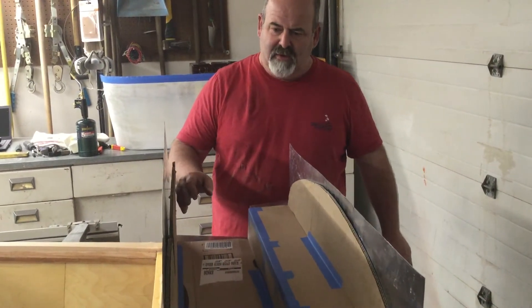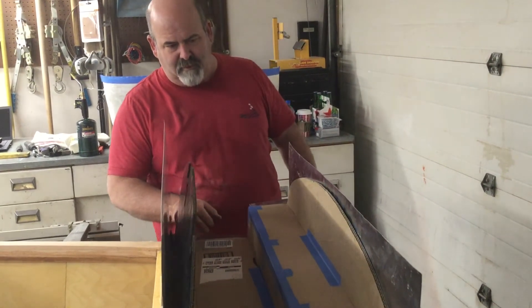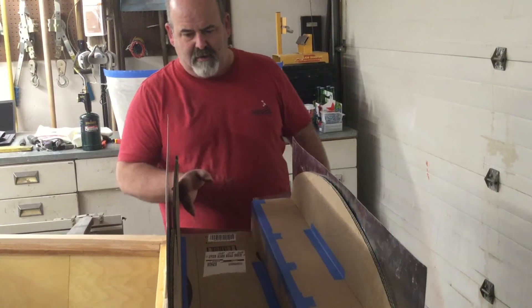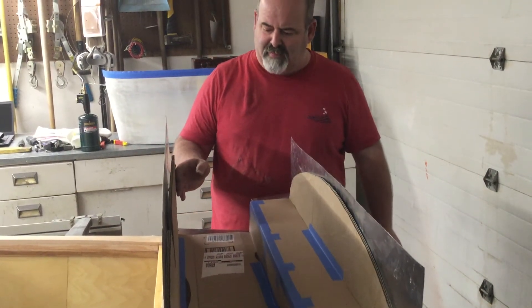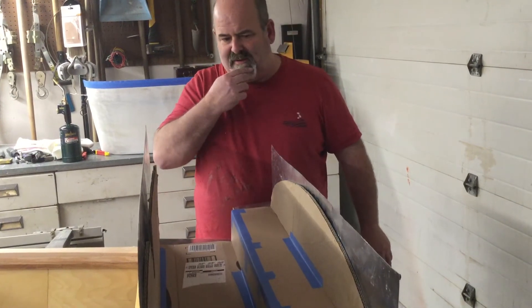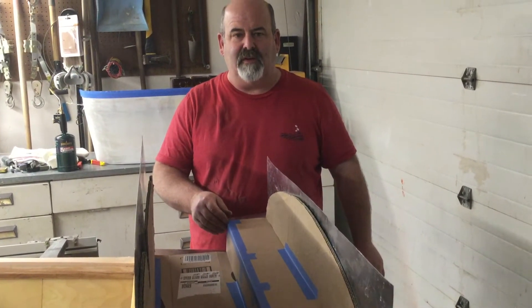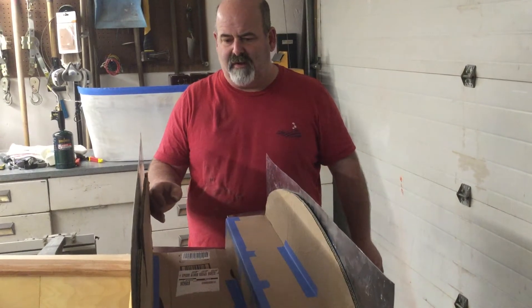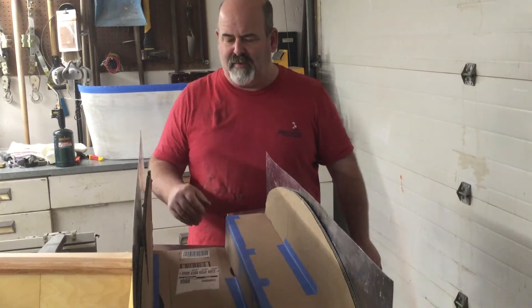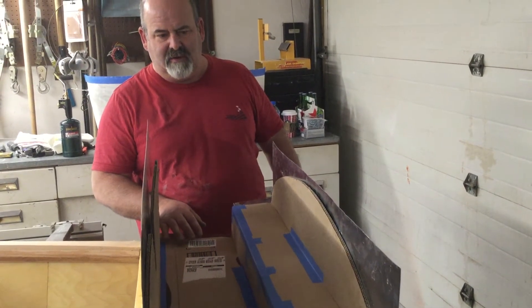The next step will be to trace the cardboard template onto the aluminum and cut it out, then cut the top and side piece — which I think we can make out of one piece. That will really minimize the amount of welds and possible failure points on the gas tank. Then we have someone going to weld it up, pressure test it, and the fuel tank should be done next week.